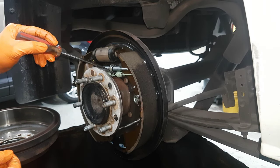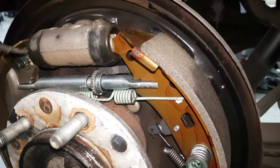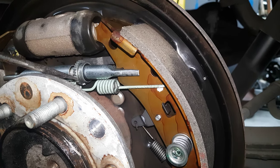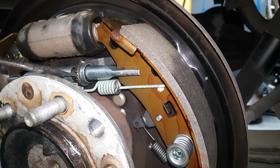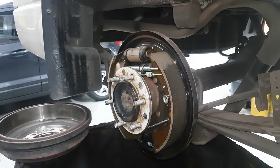I'm going to adjust the handbrake — the brake shoe adjuster here. I'm going to adjust it up to about 12 to 14 clicks: 1, 2, 3, 4, 5, 6, 7, 8, 10, 11, 12, 13, 14 — 14 is okay.